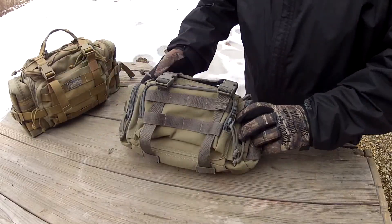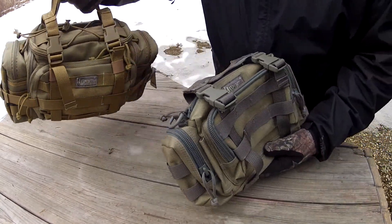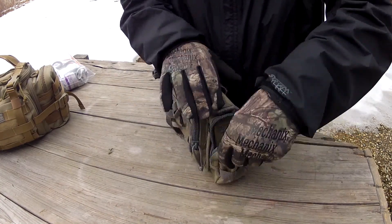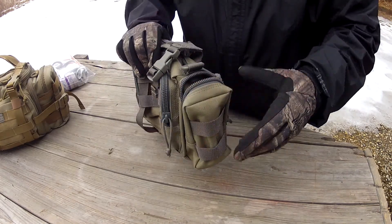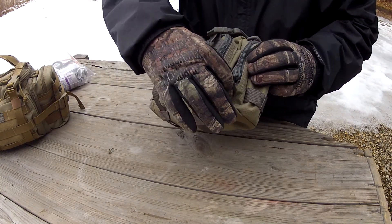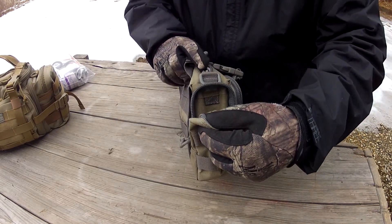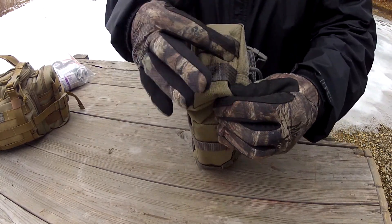Alright, so this is the Maxpedition Proteus — a smaller version of the Maxpedition Sabercat, slightly smaller. It's got basically four main compartments — two on the sides, one on each side. You can fit something small in there; I plan on putting maybe some ACE bandage or gauze rolls in there. As always, very strong YKK zippers — I believe they're number 10 — and it has paracord pulls on all zippers. I'm going to change those out to red or orange.